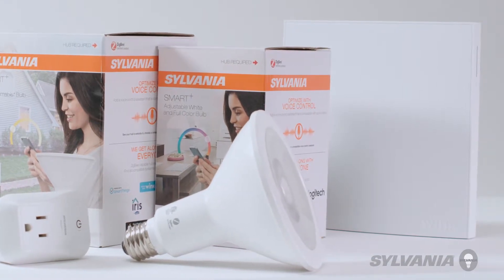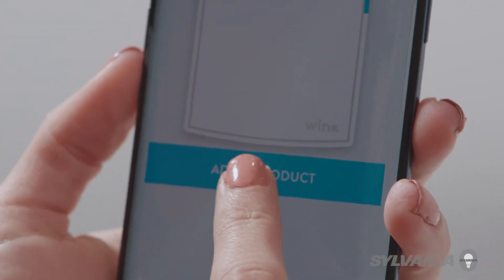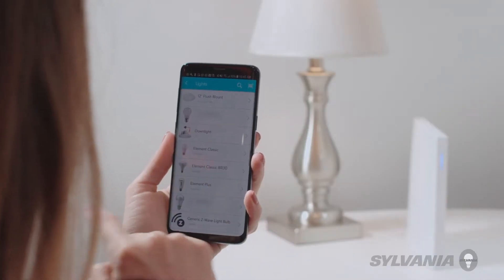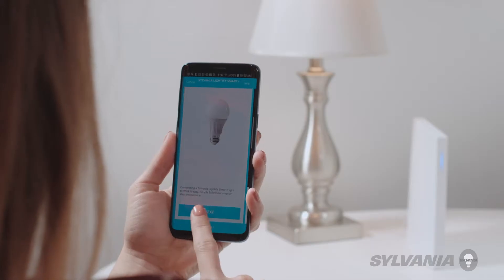To have your Sylvania devices work with Wink, first open the Wink app. Tap Add a product. Tap Lighting. Tap Lights. Select your Sylvania product from the list. In this case, we've selected the Sylvania Smart Plus bulb.